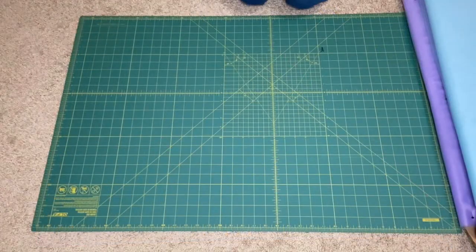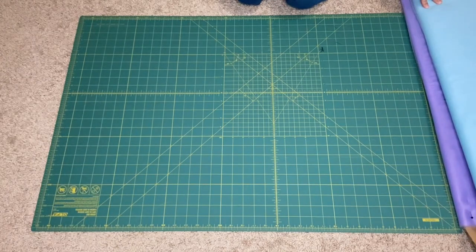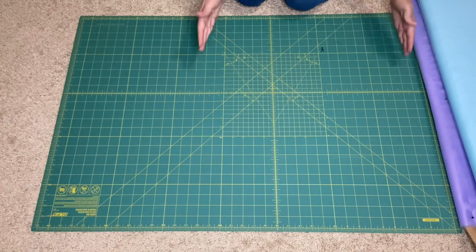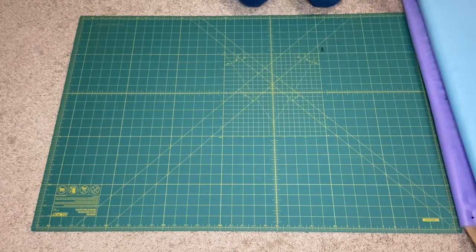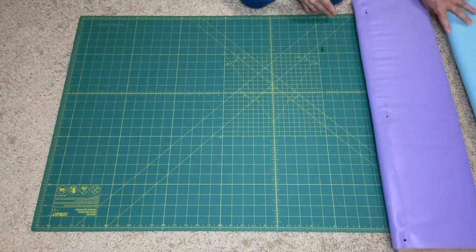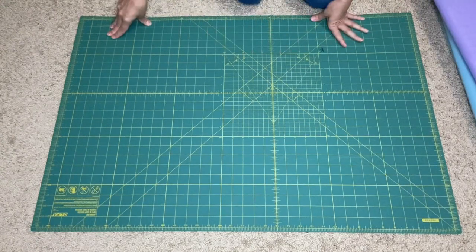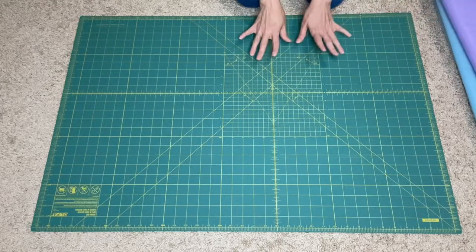We're making a 2T size tutu today, so I'm going to do 12 yards of fabric. Since it's for a 2T, we're going to make it 16 inches long, which folds in half to make an 8-inch tutu. Let's roll out six yards of each fabric. This cutting mat is three feet, and a yard is three feet, so we'll need six of each color.